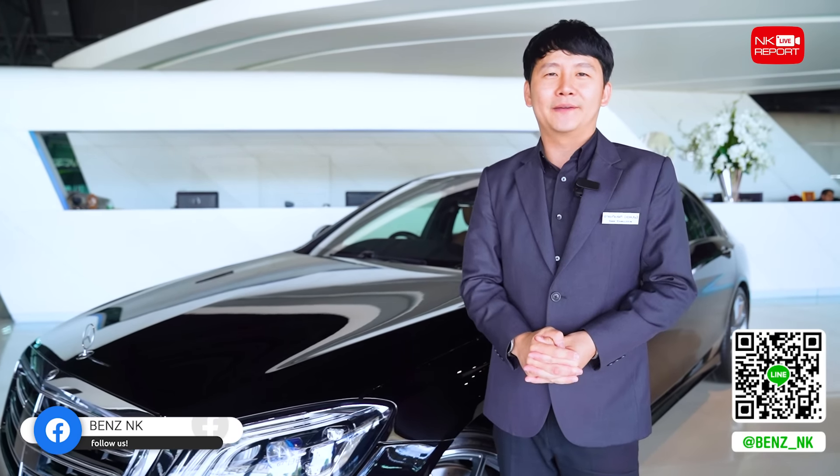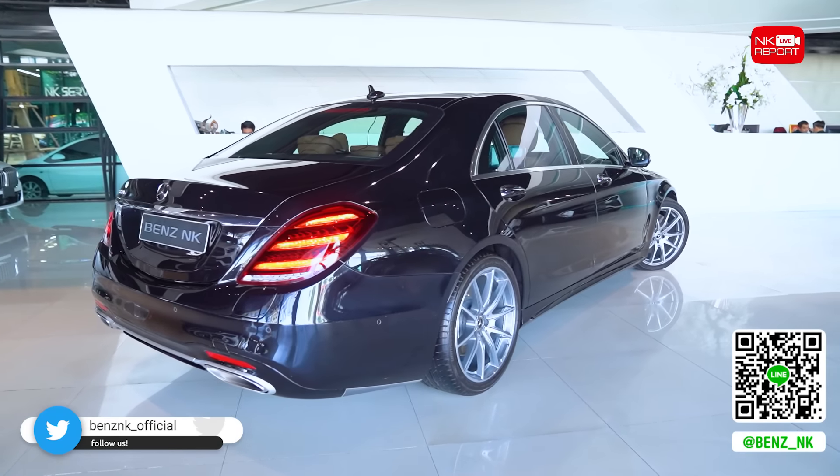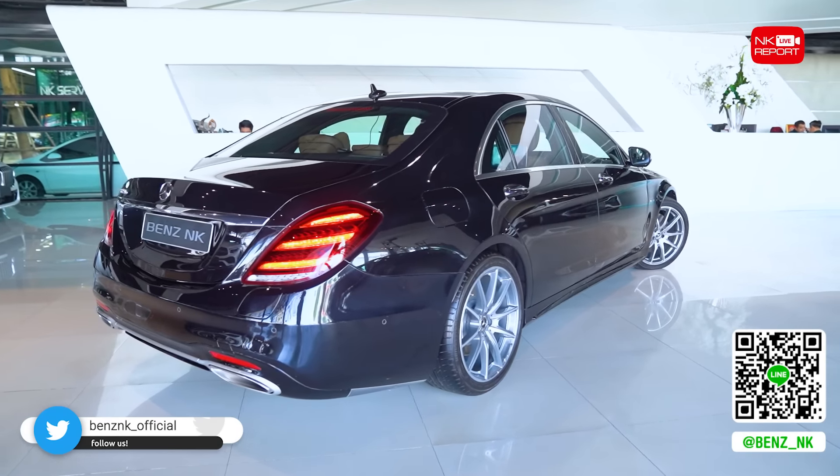This is the 560e — a plug-in hybrid engine with a 3,000cc petrol engine, turbocharged at 367 horsepower, plus a 122 horsepower electric motor, combining for 489 horsepower total. It has a 13.5 kWh battery, similar to the C500.